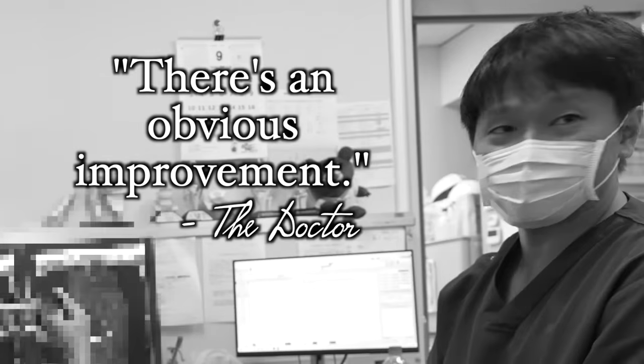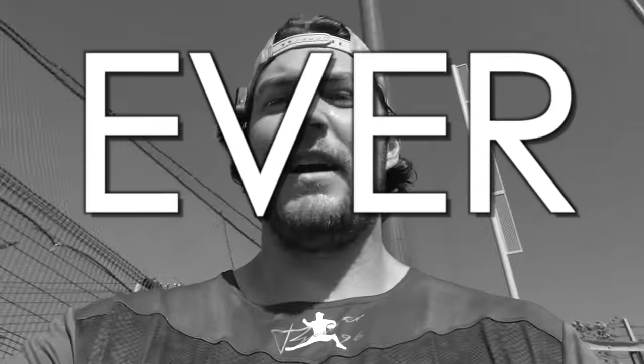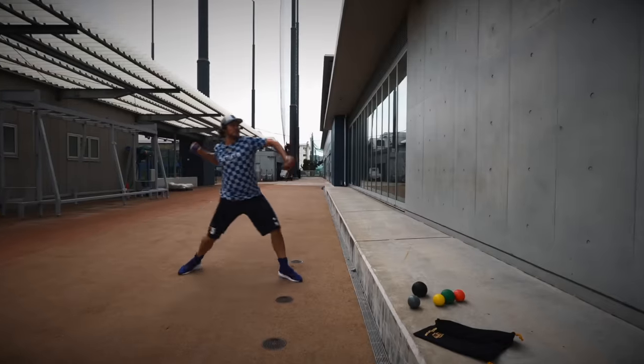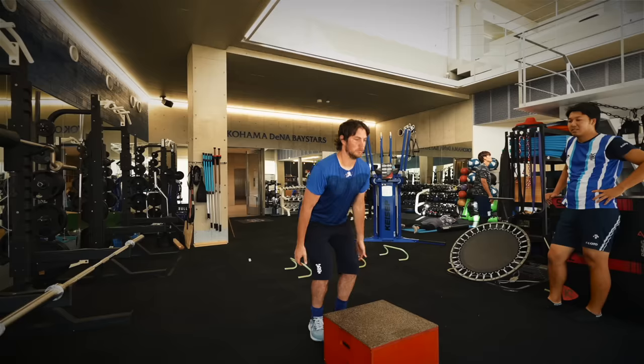I'm ahead of schedule on my rehab. I'm gonna show you all the stuff that I've been doing to get healthy — the most fun I could ever have on a baseball field — including this really gnarly technique of shocking my body with electricity. And I have a special surprise for you at the end of this video which I think you're really gonna like.